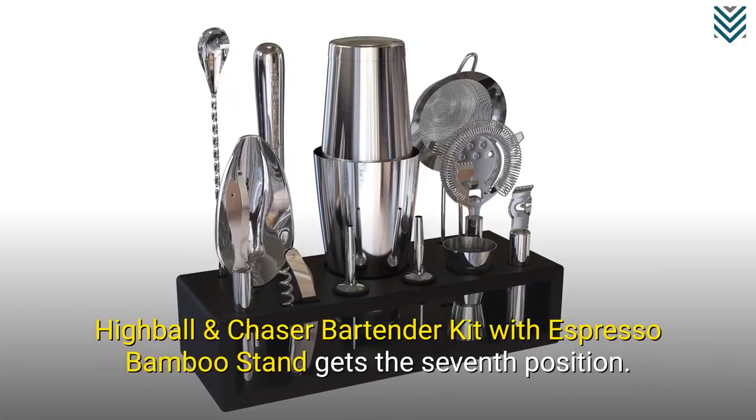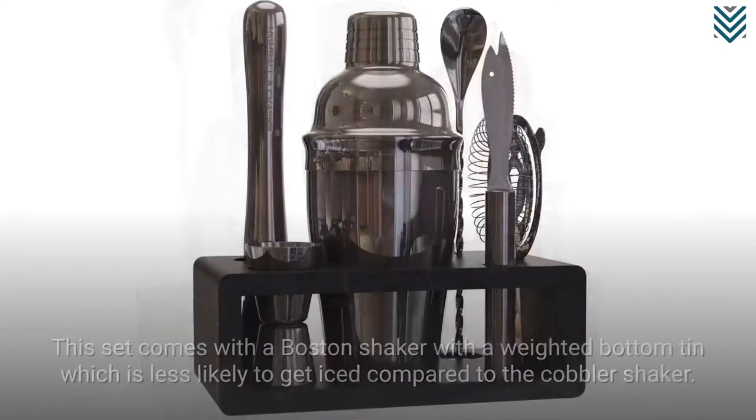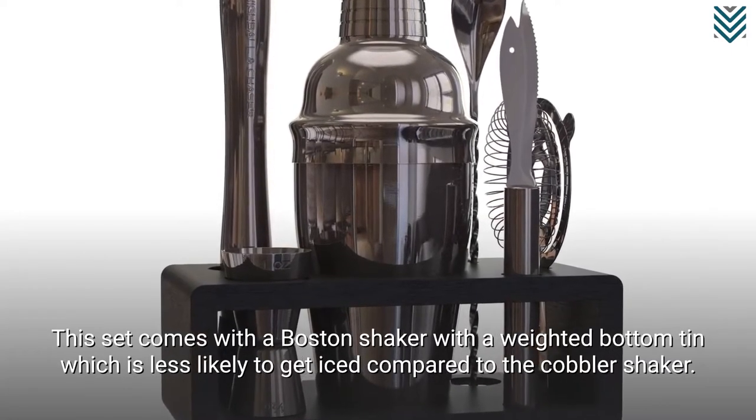Highball and Chaser Bartender Kit with espresso bamboo stand gets the 7th position. This set comes with a Boston shaker with a weighted bottom tin, which is less likely to get iced compared to the cobbler shaker.